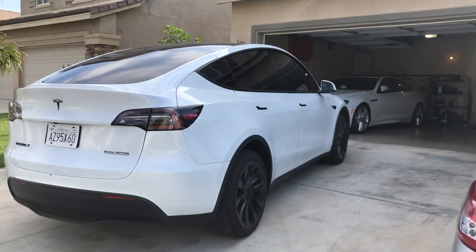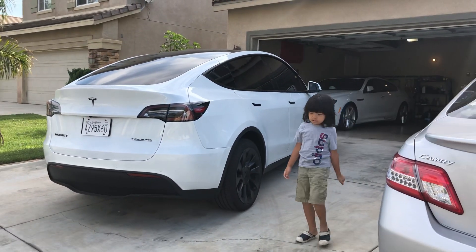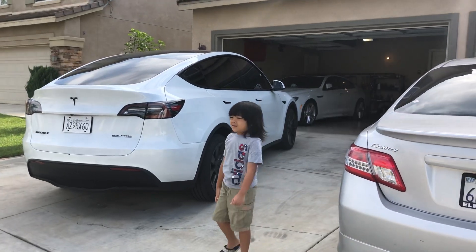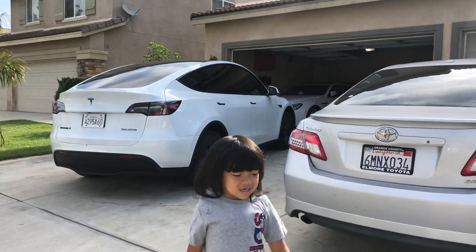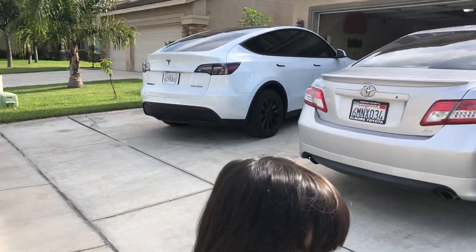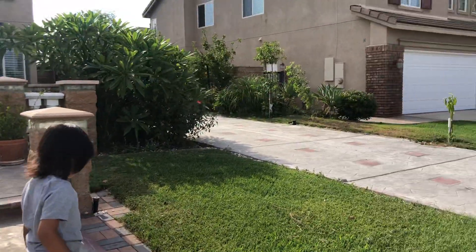We're ready to go on a little road trip with my son to the lake — it's hot today. My son says he wants to see his cousin. That's where we're headed.